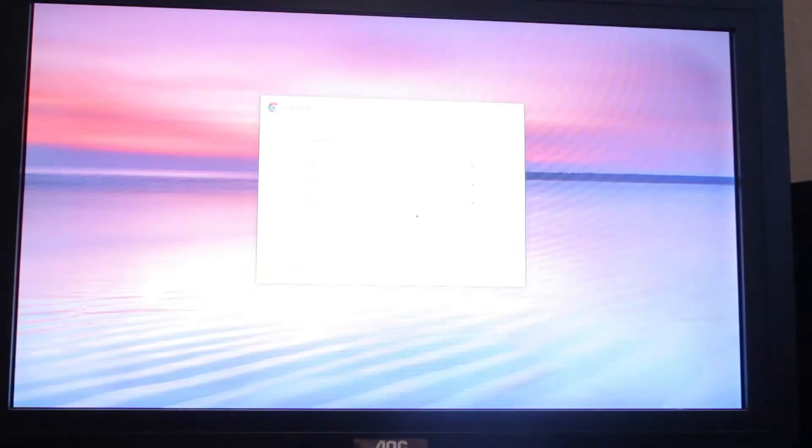So, first thing first, it powered up really quickly. The resolution of the display is 1366x768 or something like that, so it's not particularly the best. I'm just going to try to connect to WiFi. Interestingly, it can see 2GHz and 5GHz WiFi. So I'm just going to try to connect it to 5GHz.